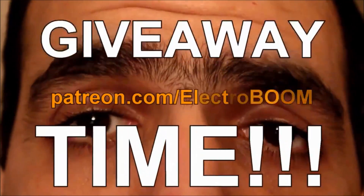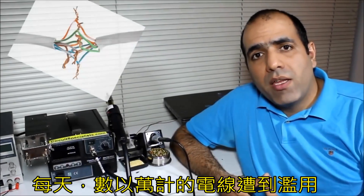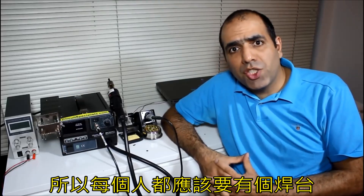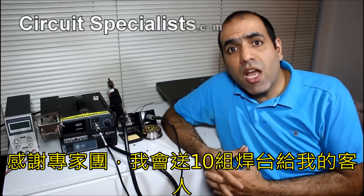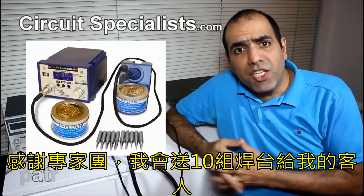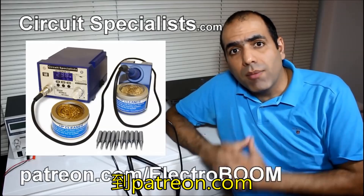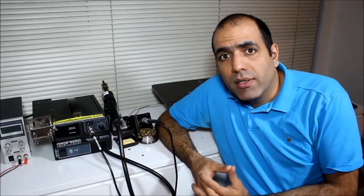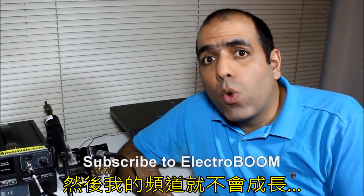Giveaway time! Every day, millions of wires are victims of abuse, so everyone should have a soldering station. Thanks to Circuit Specialists, I'm going to give away 10 soldering stations to my patrons at patreon.com. Please become my patron, or else you won't win the giveaway and my channel won't grow.